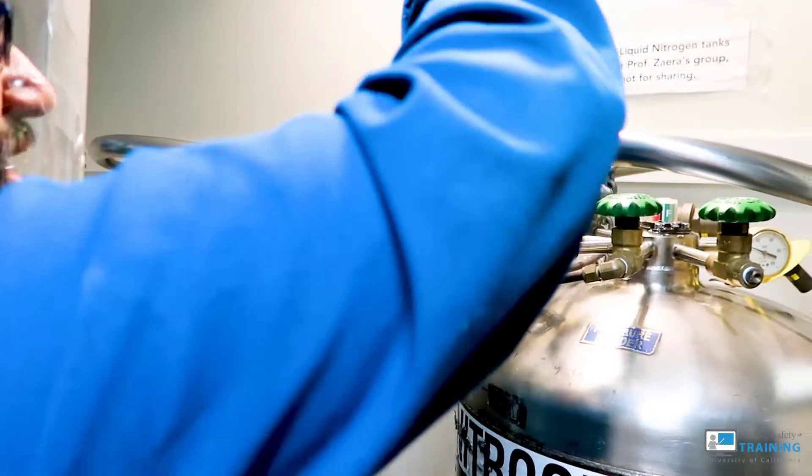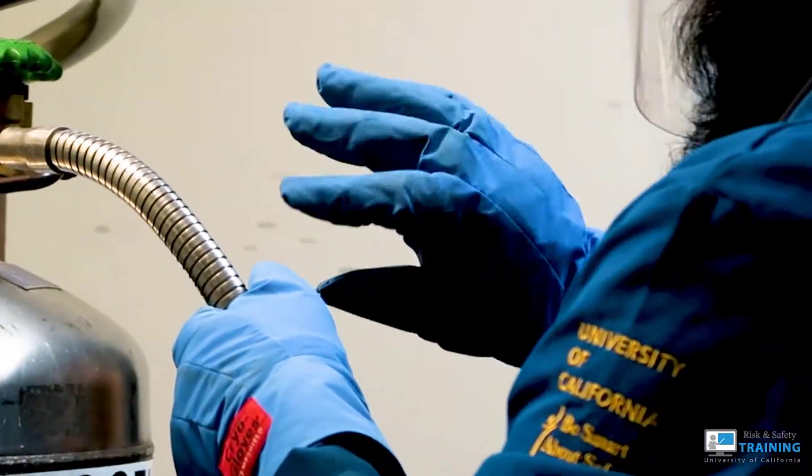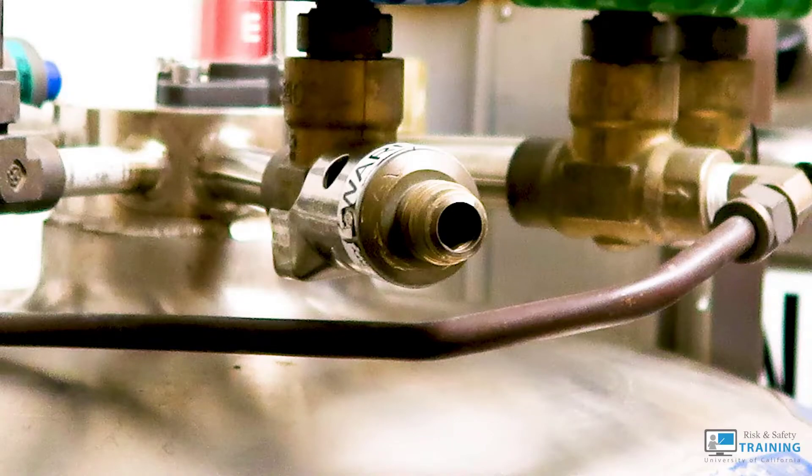Connecting a transfer hose to a cryogen source involves the safe use of equipment to ensure you protect your hands and avoid damaging the threads or outlets.